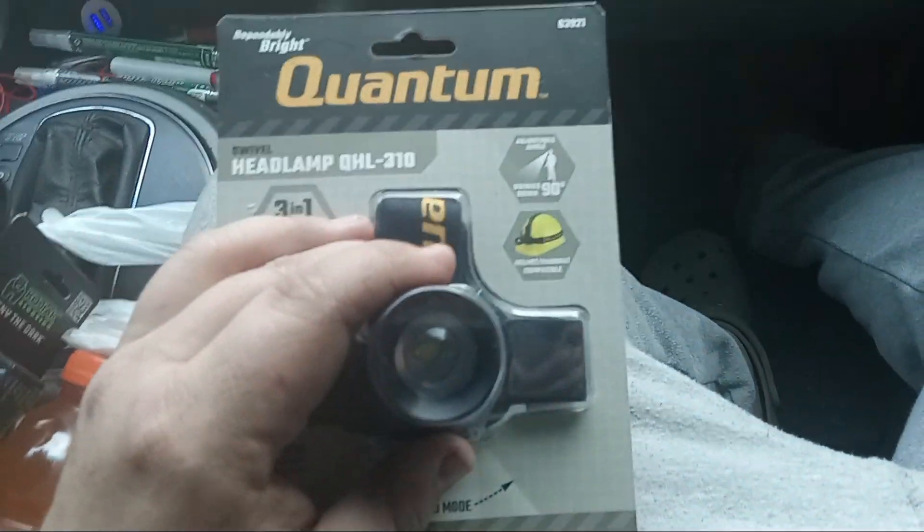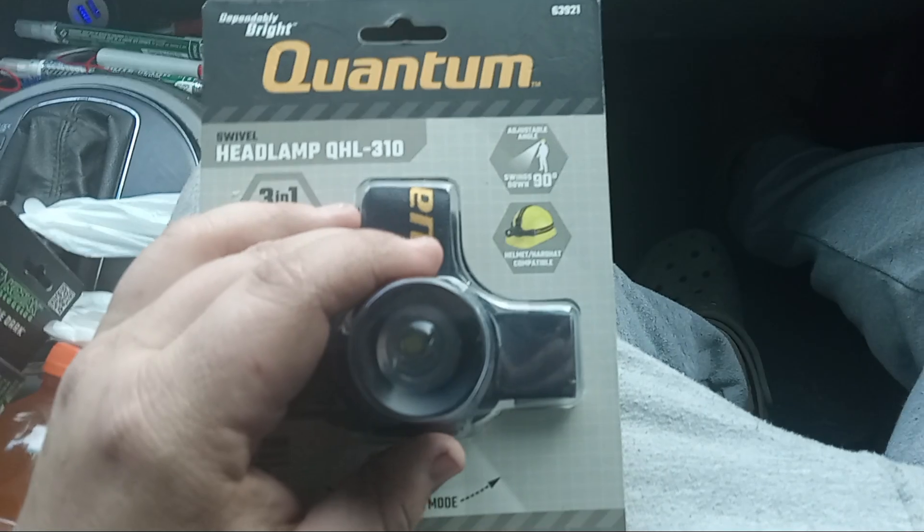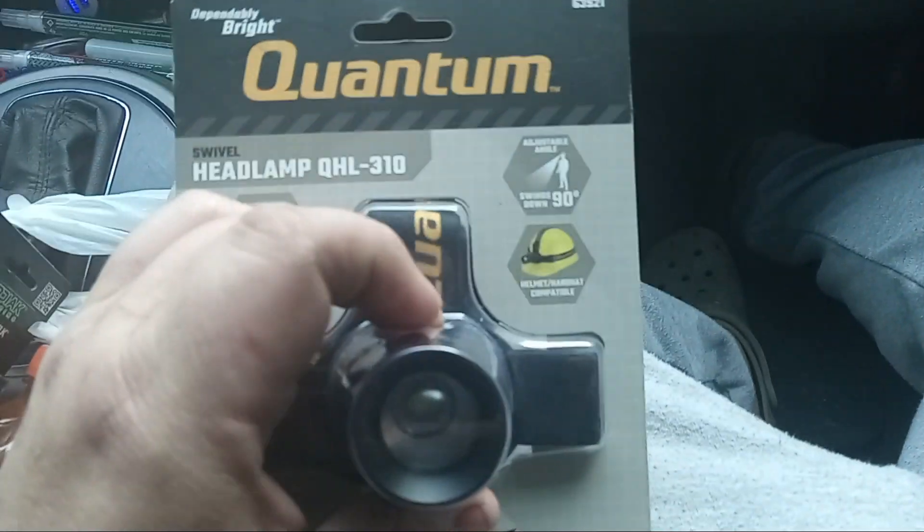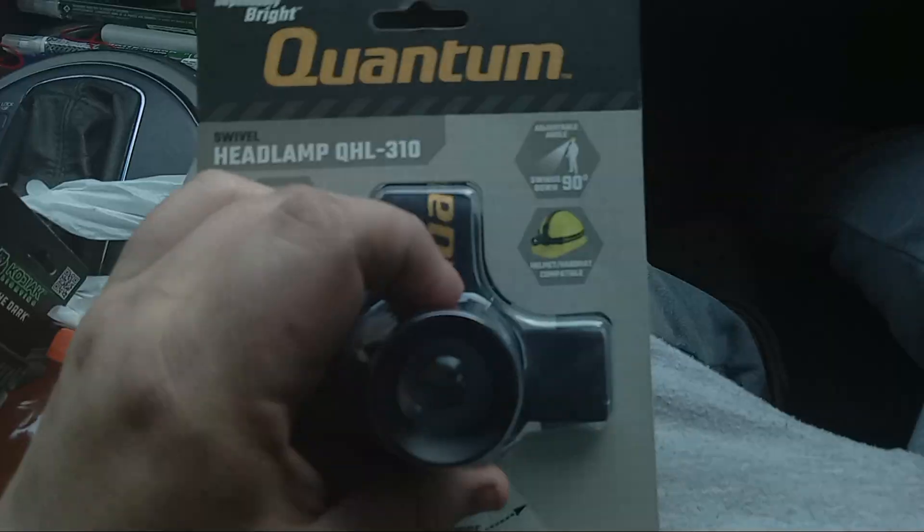Yo guys, RBGTV here. Got another video coming up for you guys. This is a Harbor Freight headlamp. It has high, low, and strobe.